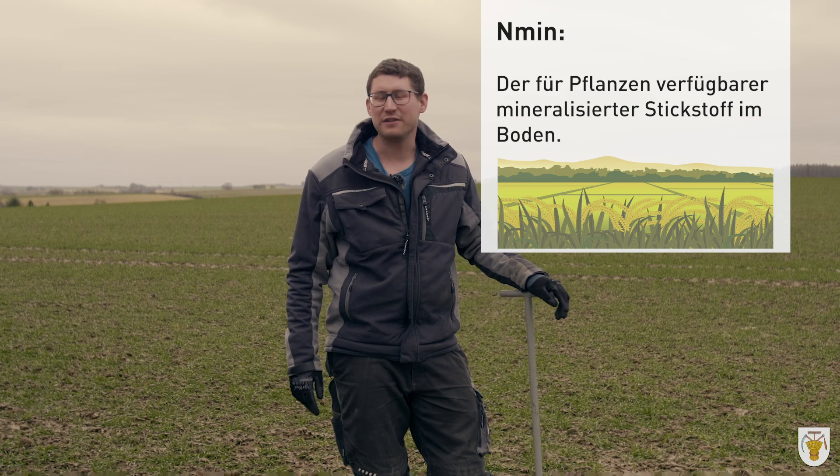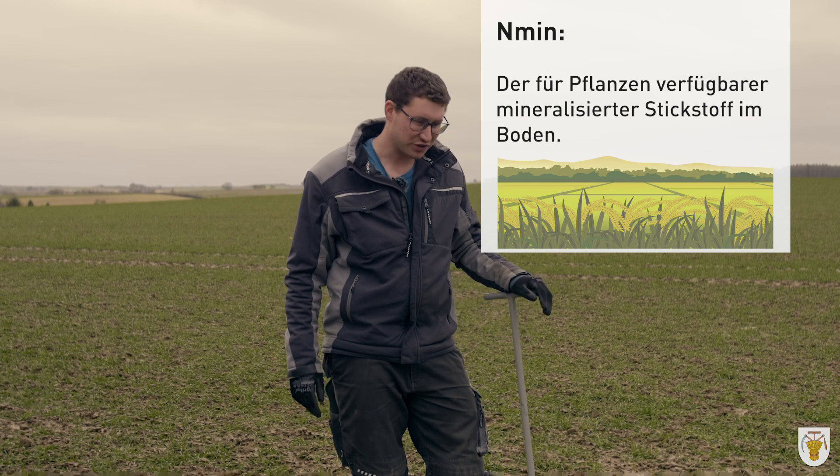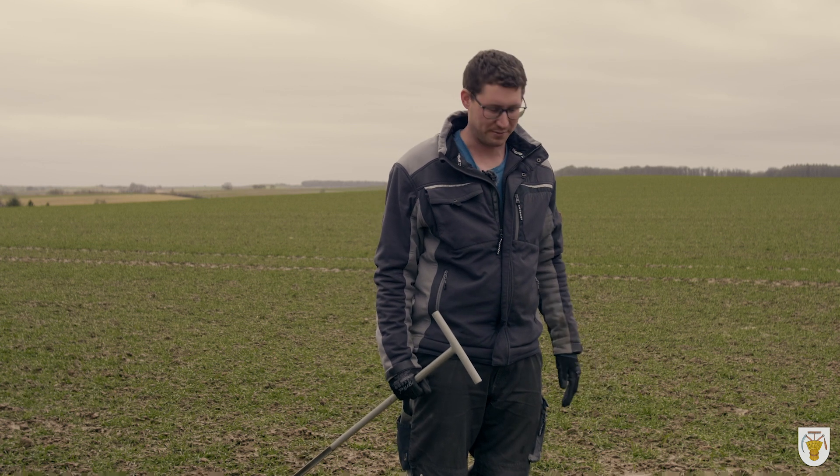Bei Enmin ist sehr wichtig, dass man die Erde untersucht und weiß, was drin ist. Weil zur Zeit ist ja das große Thema mit Nitratbelastung. Deswegen sind wir Bauern darauf angewiesen, dass wir im Frühjahr hier rausgehen und Bodenproben nehmen.